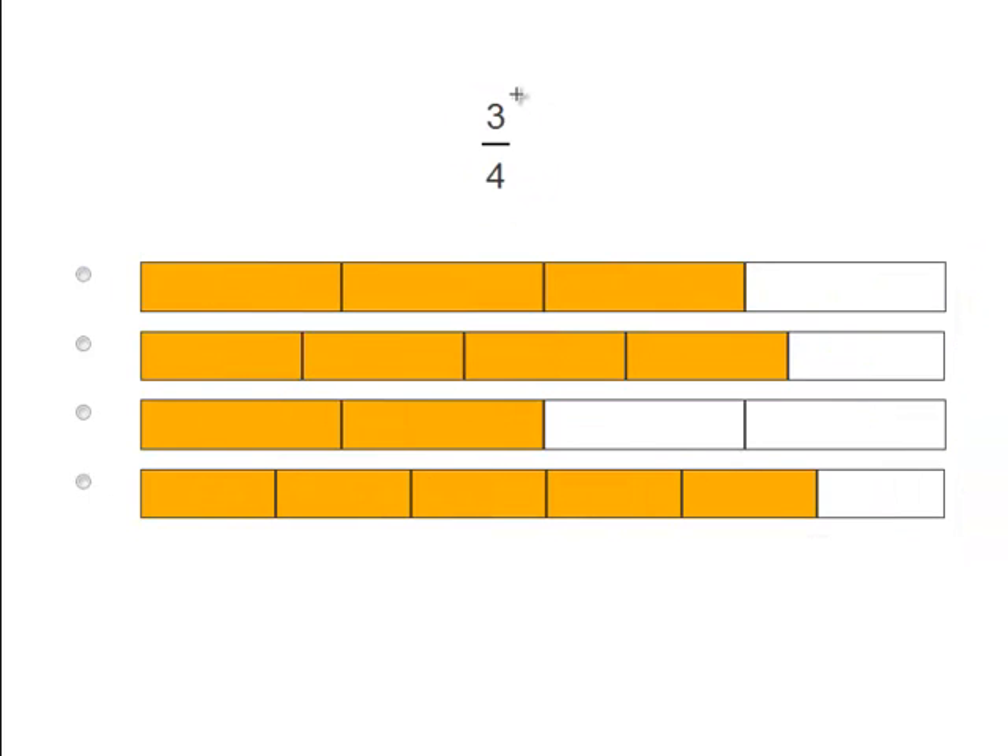Now we have 3 over 4. So let's find the correct one. Let's count: 1, 2, 3, 4. 4 pieces, all but 1 are colored in — 3 fourths. We already know that's the correct answer.